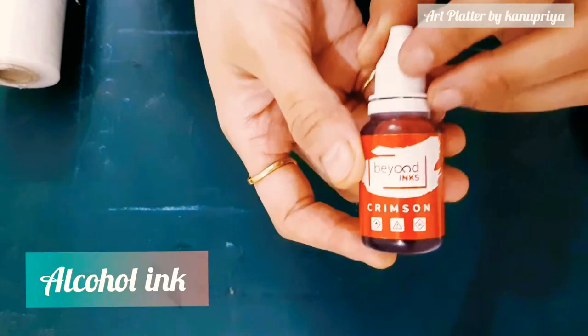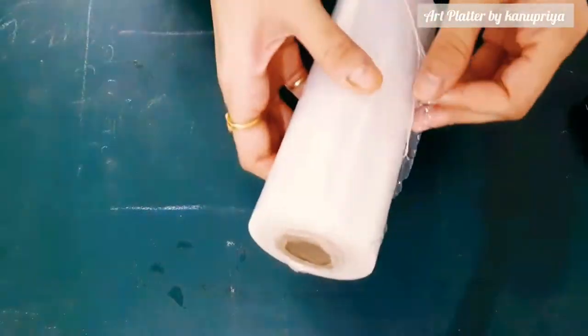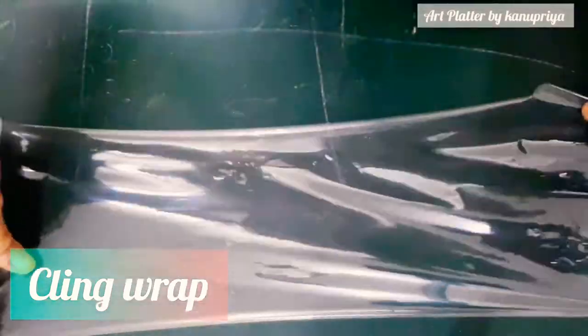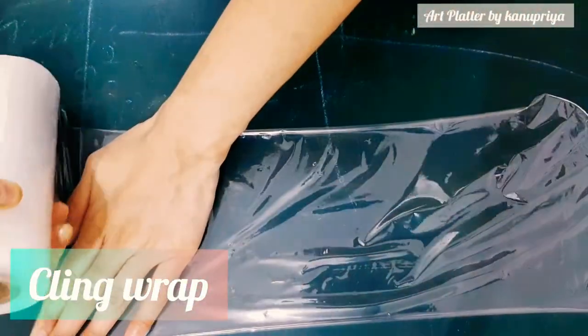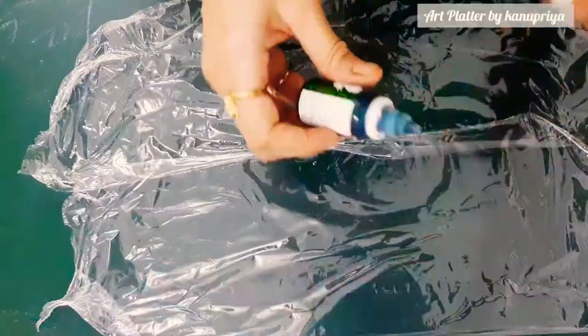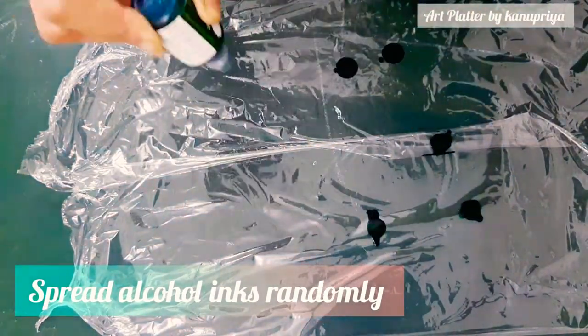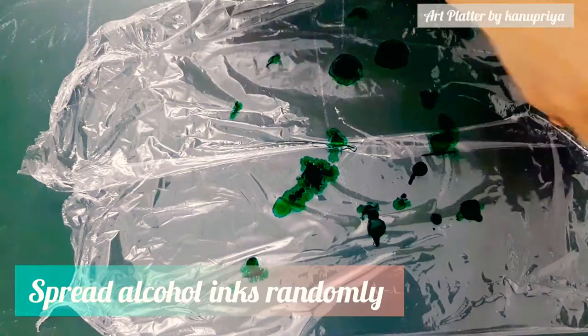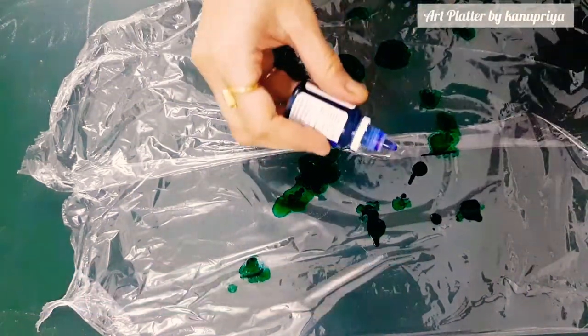Now after it is dried, I'm using alcohol inks — all the basic primary colors. I'm first wrapping the cellophane sheet on the table, which I'm going to use because it will otherwise spoil the table. So carefully I'm using this cling wrap.